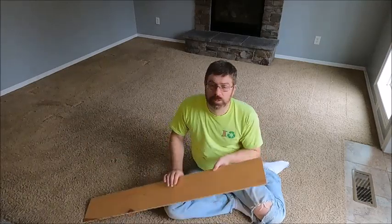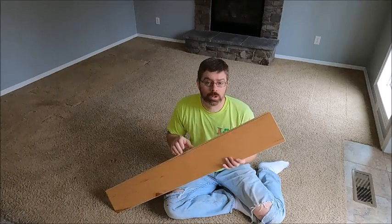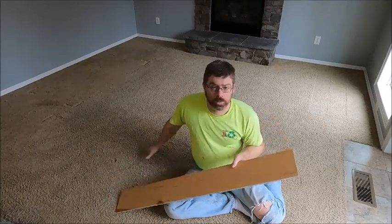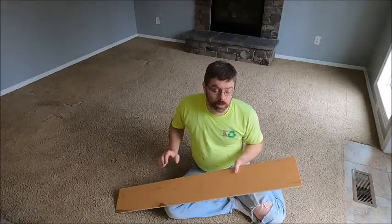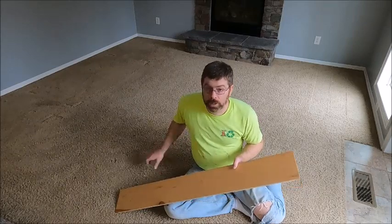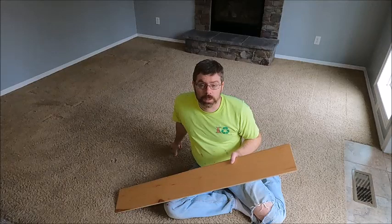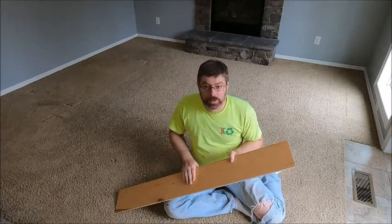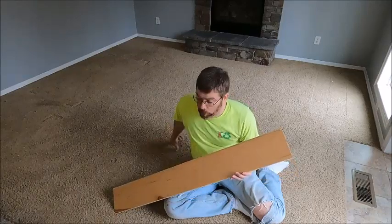What we've decided to do in this area is go with an engineered hardwood. This is going to be a floating floor because this is a fairly small area. I've never done a floating floor before so this is going to be a new experience for me. I have done solid hardwood previously and really liked how that turned out, but we're going to see how this floating engineered hardwood works out for us.